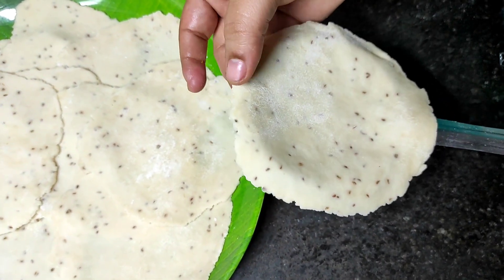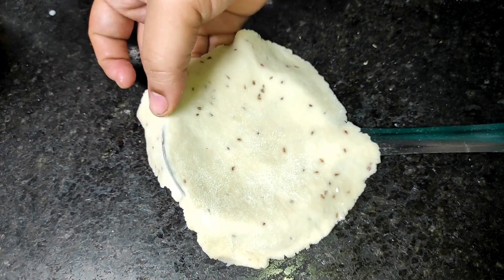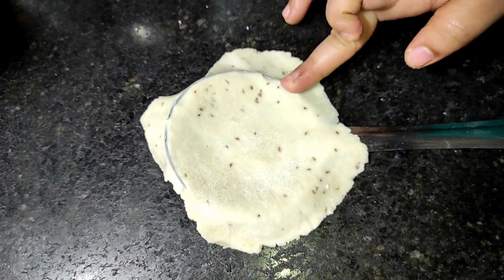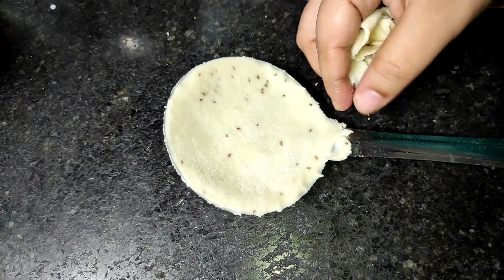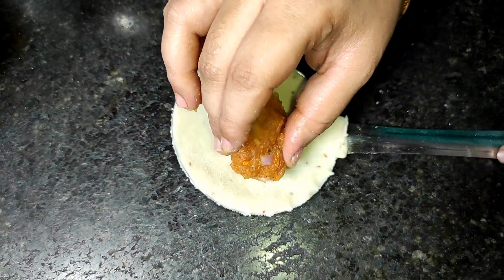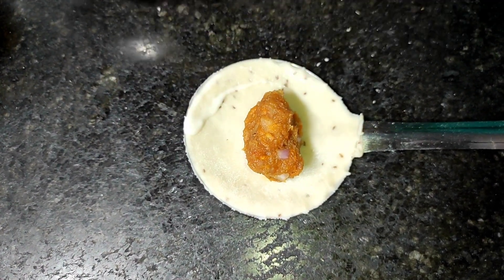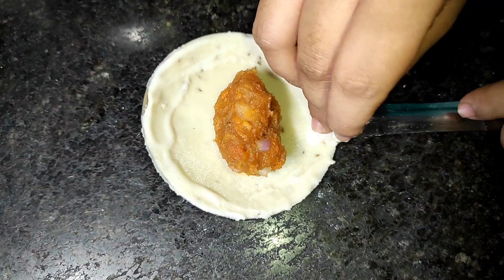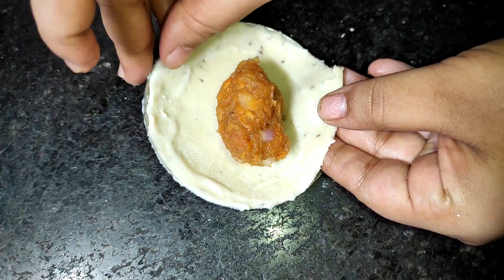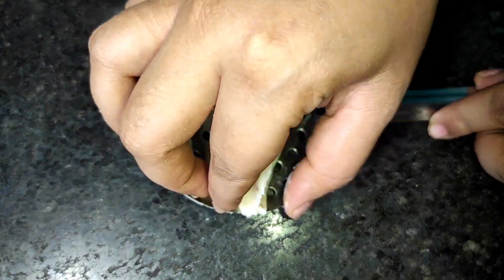I will put the sheets on the edge so it will be round. It will be easy to cut the plate with a cutter. If you have a small plate, you will need to cut the circle. If you have the stuffing ready, you will fill it in a small bowl and seal it.